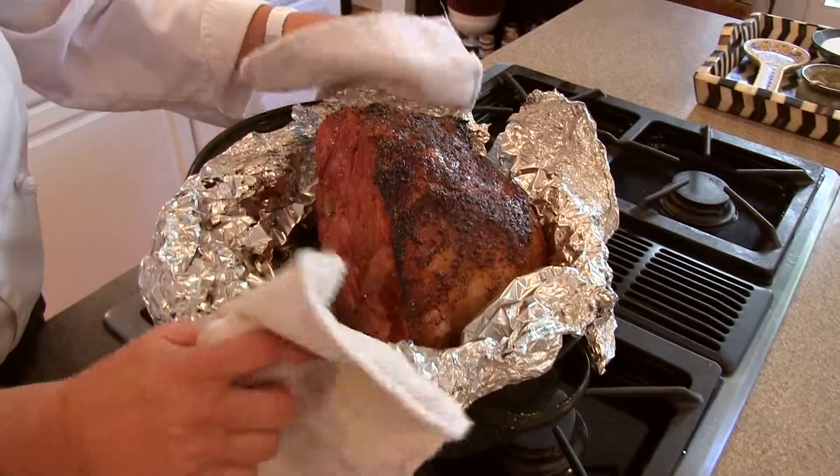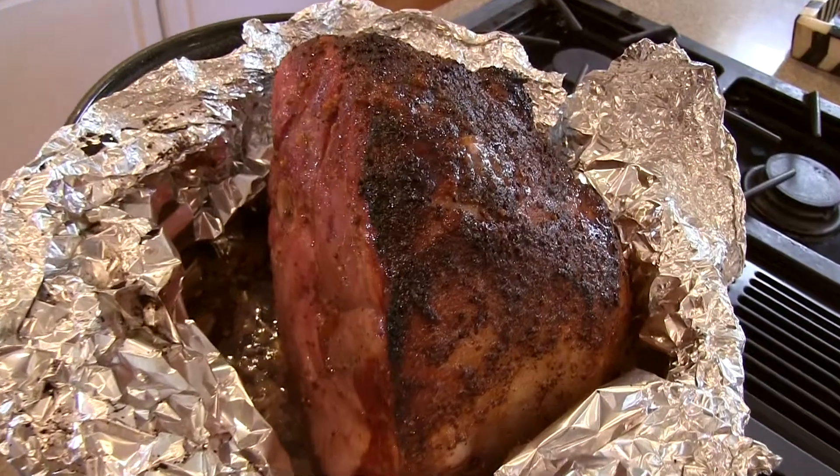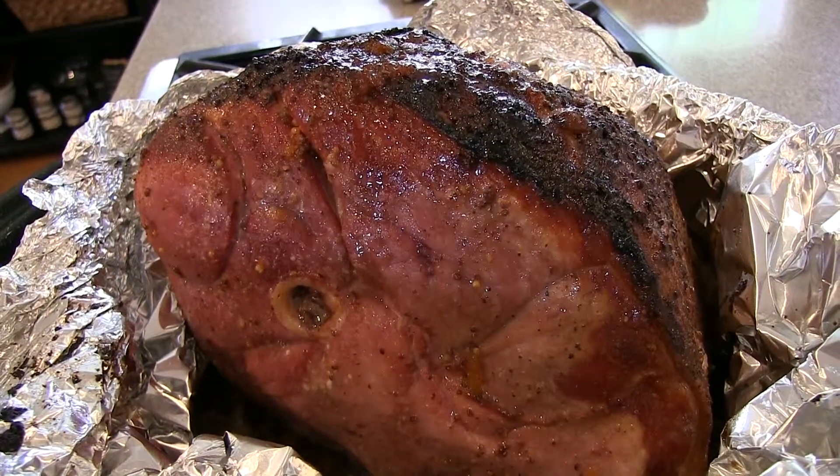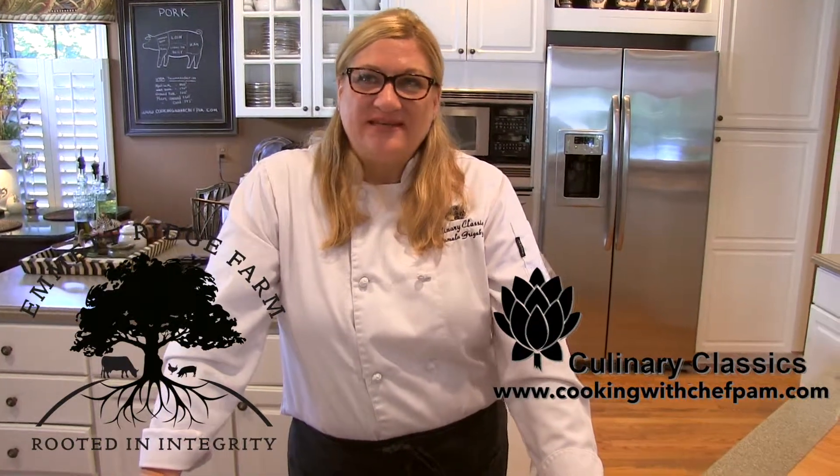Thanks for watching. Jeremy Boswell's meat came from his beautiful Emmett Ridge Farm. You can go to www.cookingwithchefpam.com for all of the details.